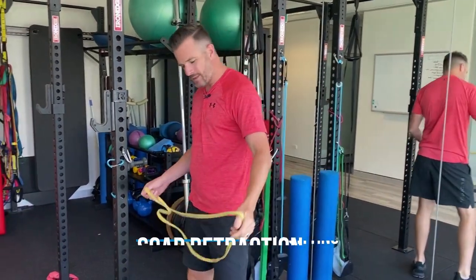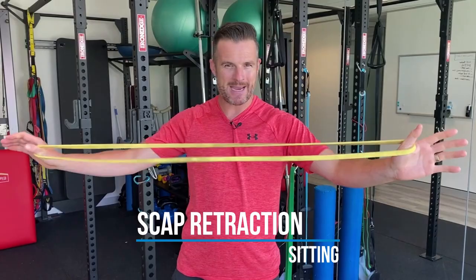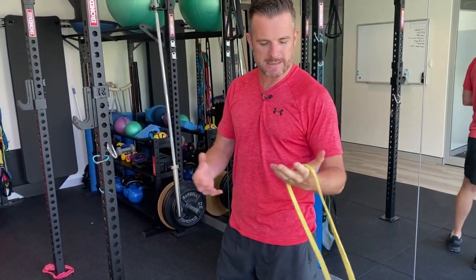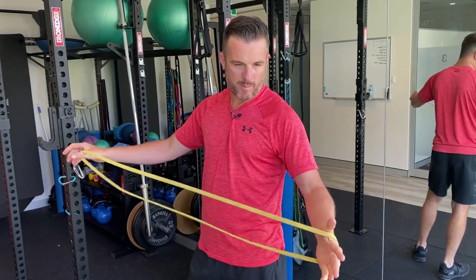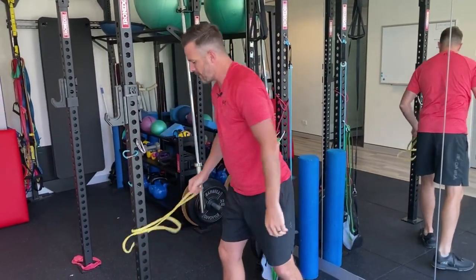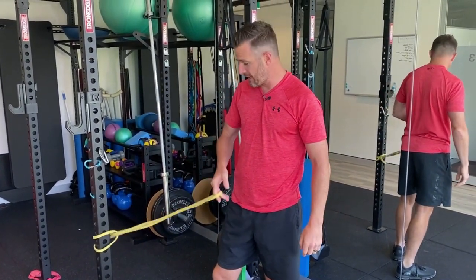I'll show you the first one. What you'll need is some sort of decent band — not a really heavy one unless you're quite a big person. This is a mini loop power band; this is probably about right. Tie that around a pole — it could be attached to anything solid.